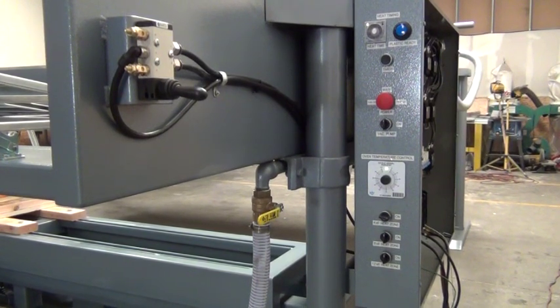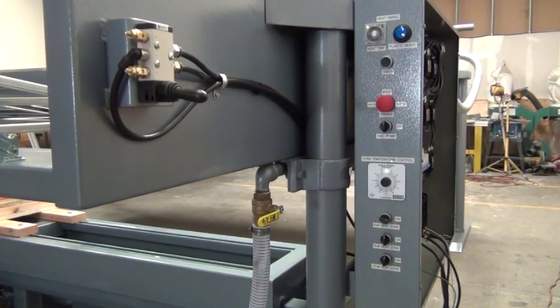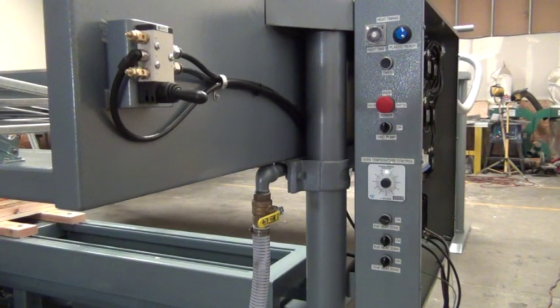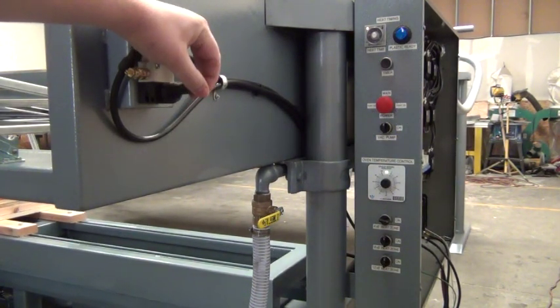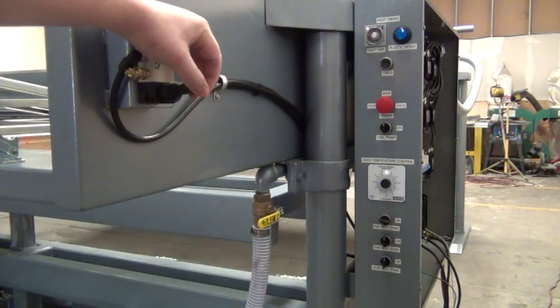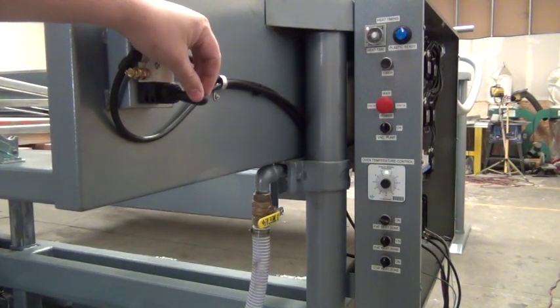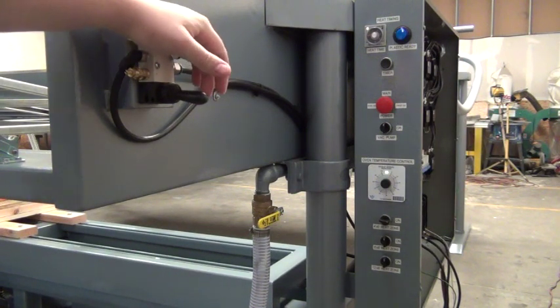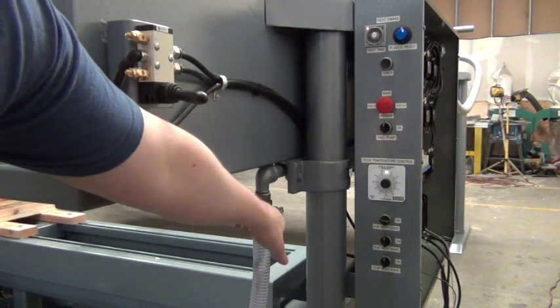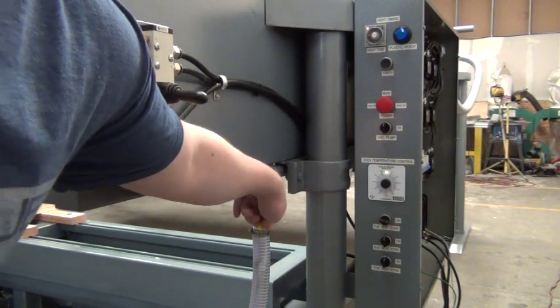To the left of the control box we have our two operating valves. First we're going to be looking at the mag valve for the table — it runs the table up and down. Below that we have our vacuum valve to release stored vacuum.